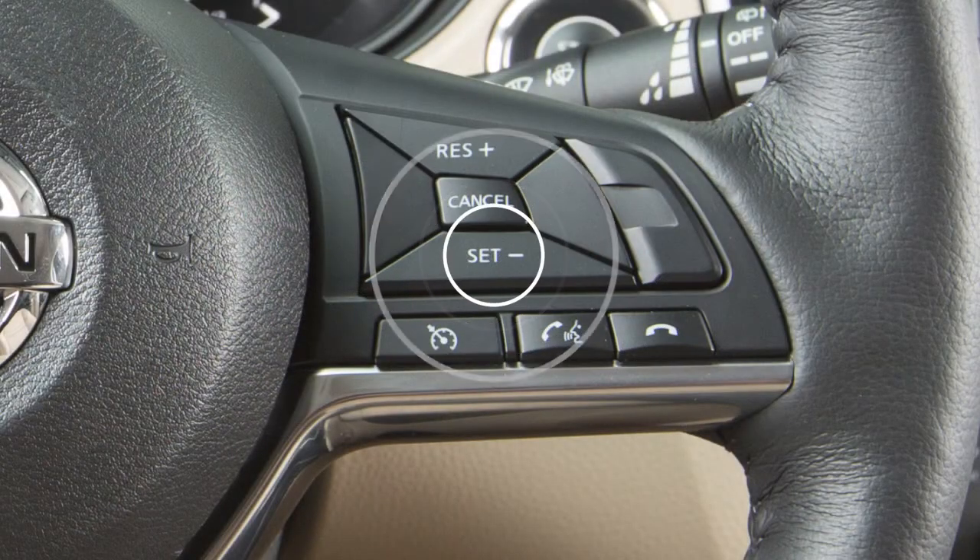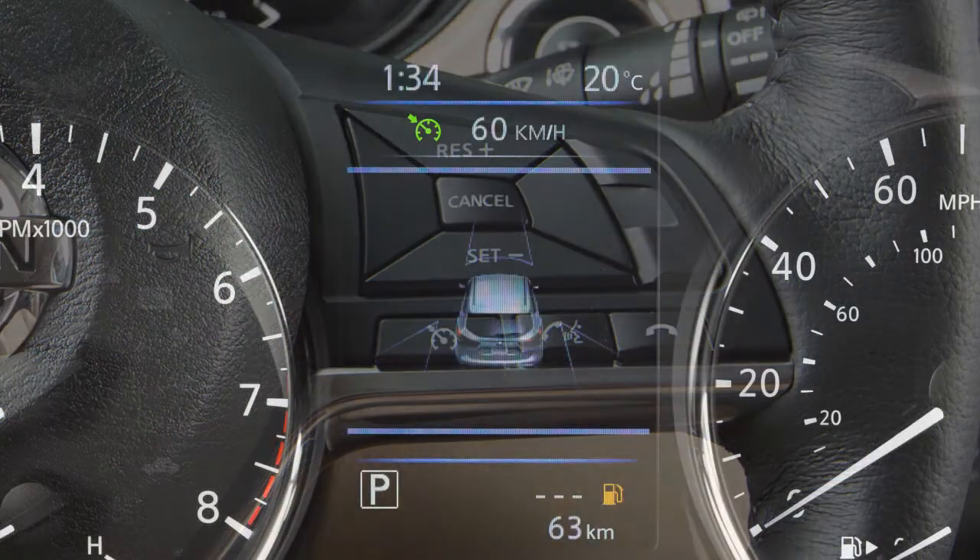Then push down on the set switch and release it. Your vehicle will operate at your selected speed. To the right of the cruise indicator light, the cruise control set speed is displayed.